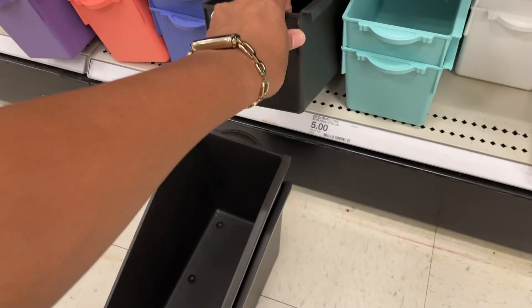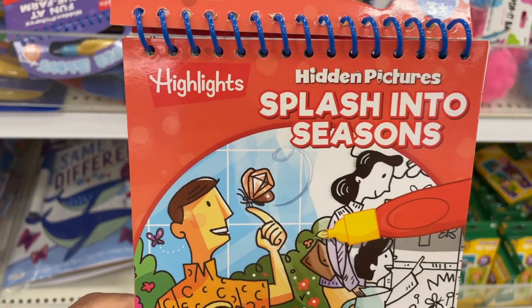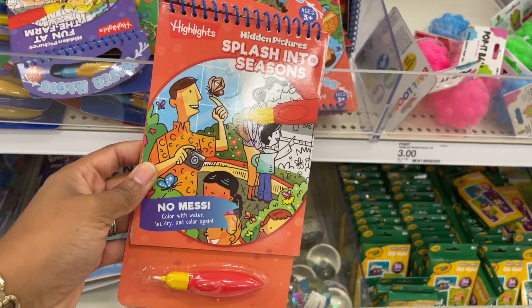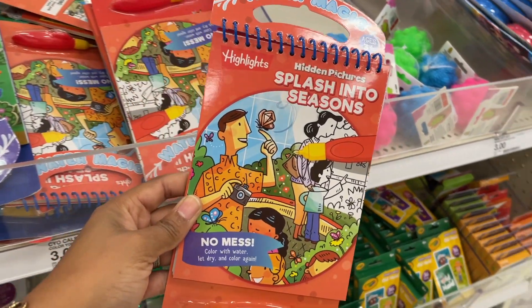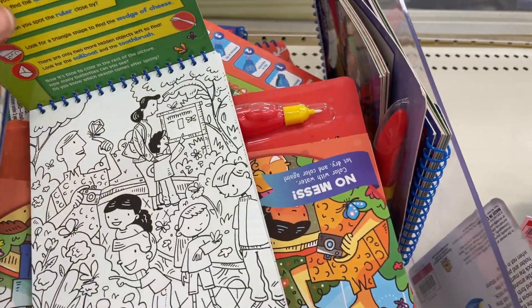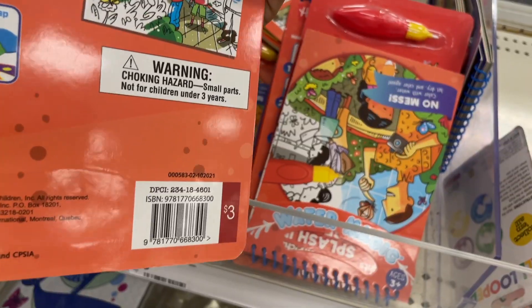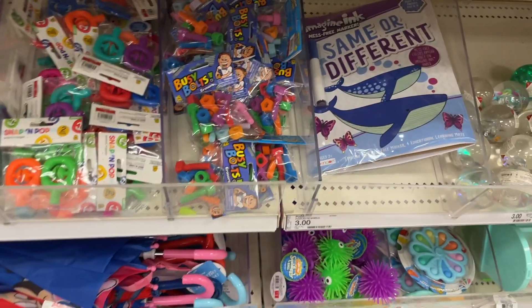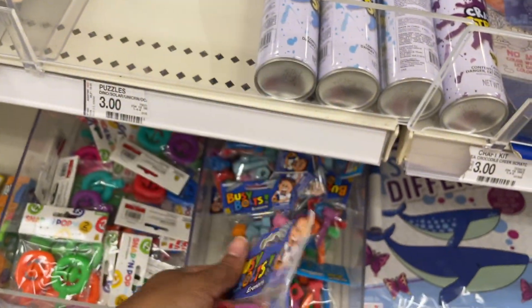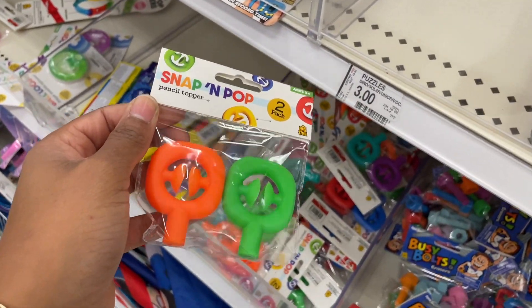Check these out - they're from the Highlights brand. Do you guys remember Highlights books? I used to get them in the mail and could not wait - the side by side pictures where you figure out what's different. There's no mess because you color with water, let it dry, and color again. Three dollars - totally bringing back memories. There are also busy bolts which are erasers - that's cool, lots of fun erasers for one dollar. And snap and pop pencil toppers - more of a fidget situation for your pencil.